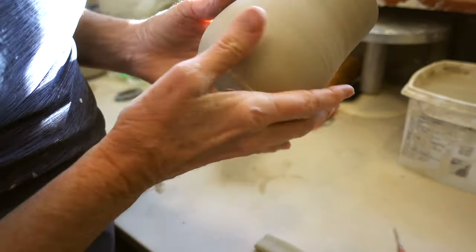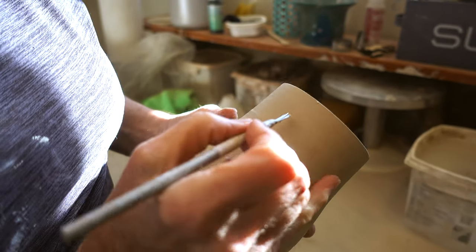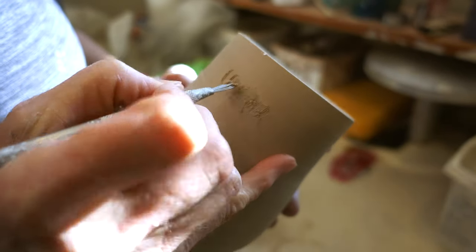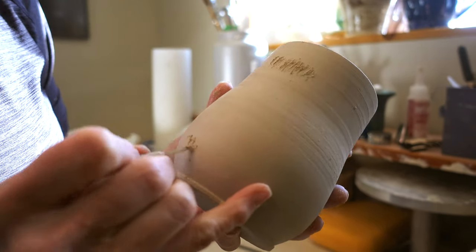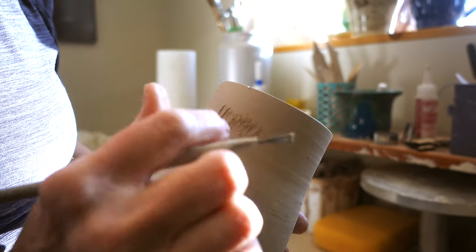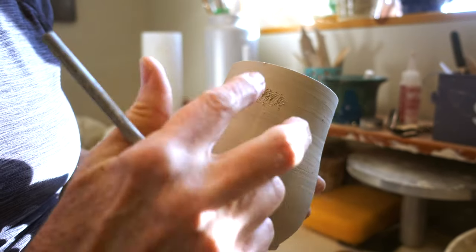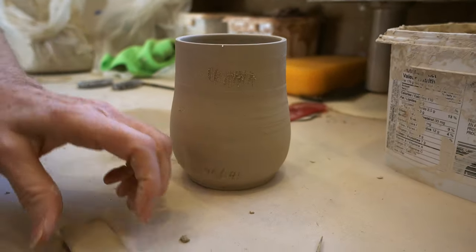So I make a mark of where the handle is going to sit to start. And then I see the little marks I have there. I take this tool that makes scratches — so I want to score where the handle is going to go. And then I pretty much know where I want it to end, so I make a mark at the bottom as well. As you notice, I don't put it right at the top, because if you put it at the top, when you turn the mug upside down in a cupboard, then it wouldn't sit flush. And aesthetically, I like the look of that.